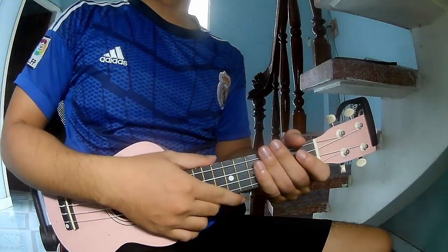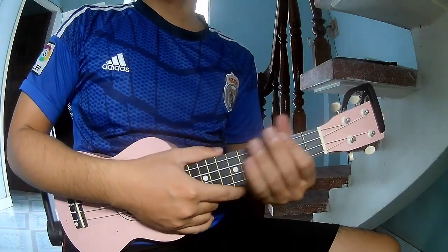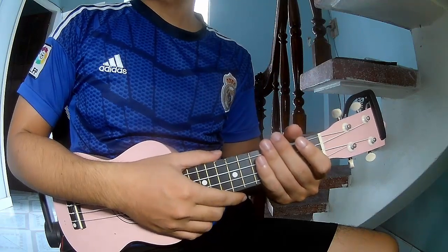Hi everyone, today I will show how to play 'That's On Me' by Aceron. First, don't use a capo.